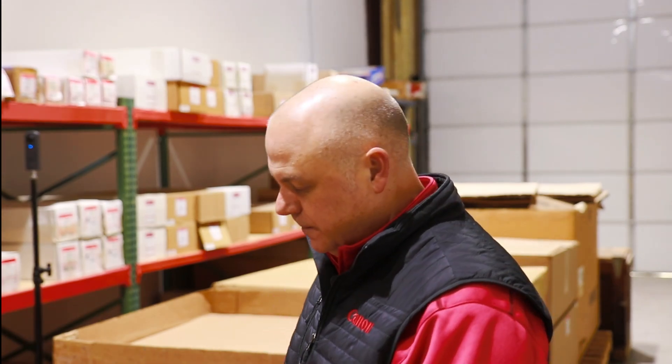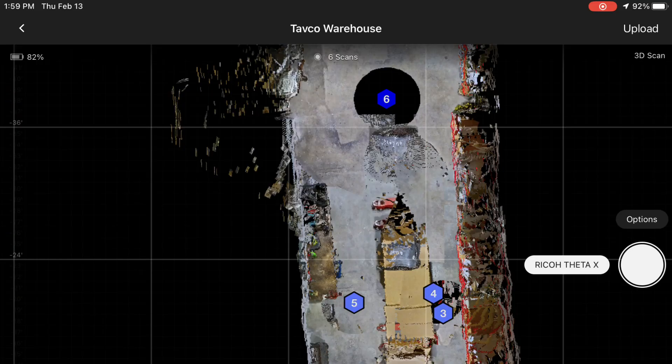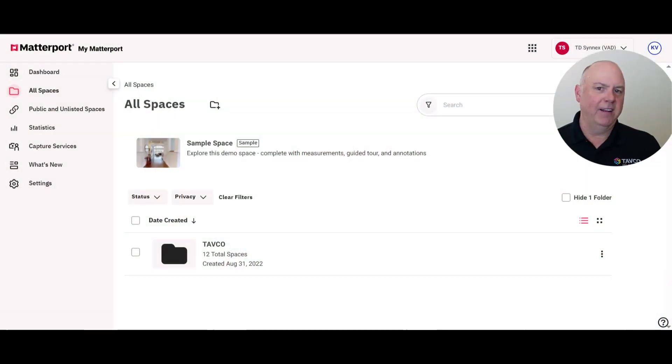We've moved the gear and now we've got a couple of setups captured, so let's keep this process going. We've wrapped up the scan — it's in the app on our iPad — so now we're going to do just a few trims and adjustments to get rid of some data we don't need, and then we'll upload this to the Matterport cloud.